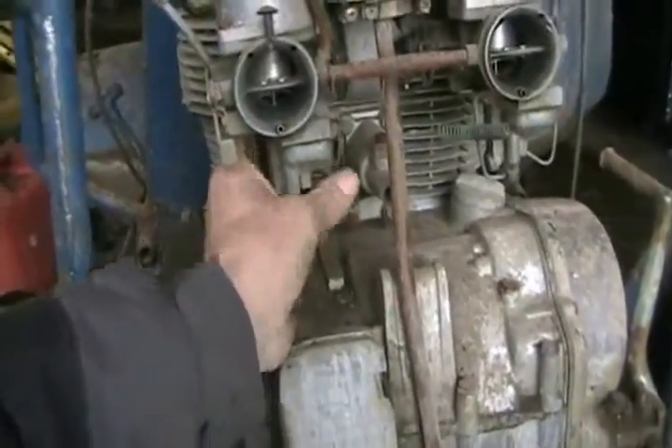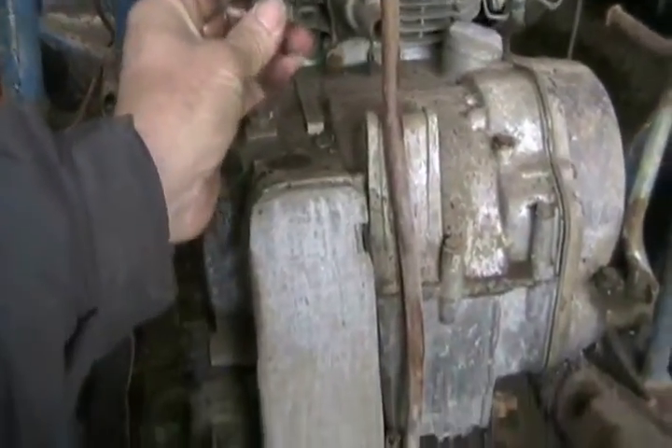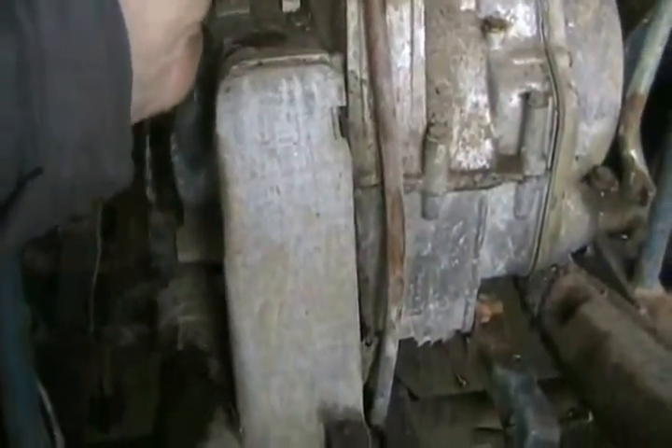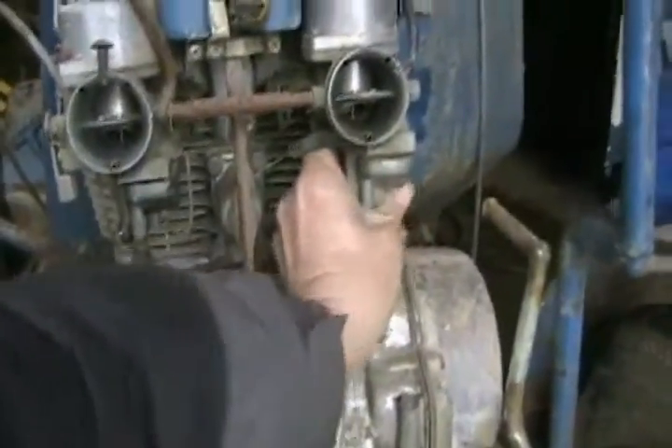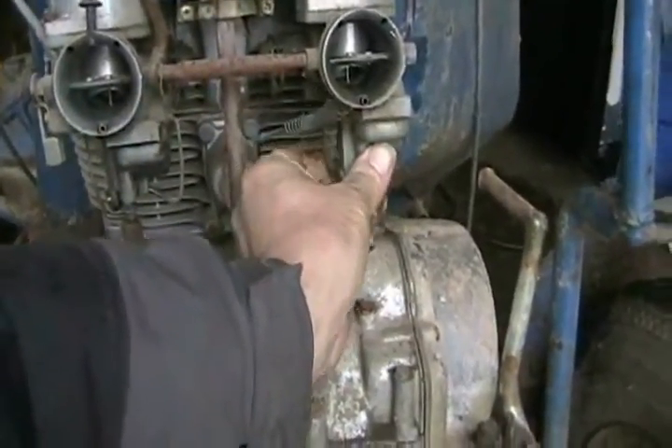I put more fuel in, let's see if it took it. Oh yeah, it's running. Let's check this side — oh yeah, it's got it. The fuel is flowing.